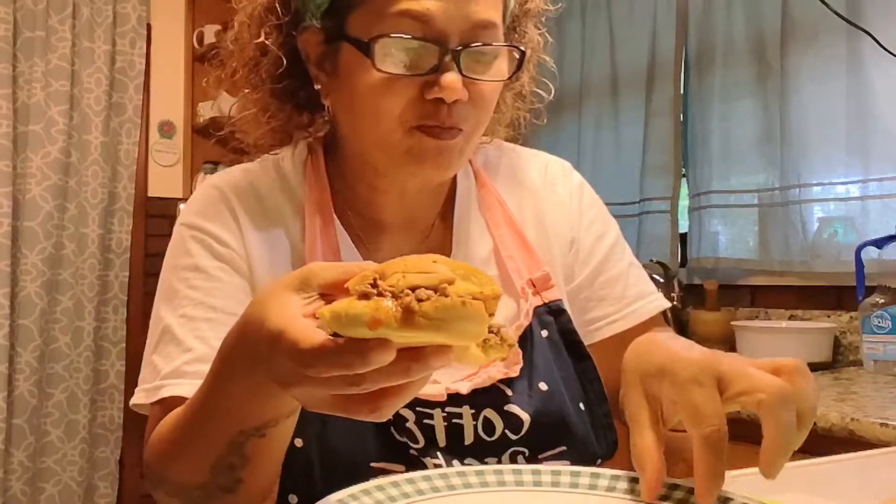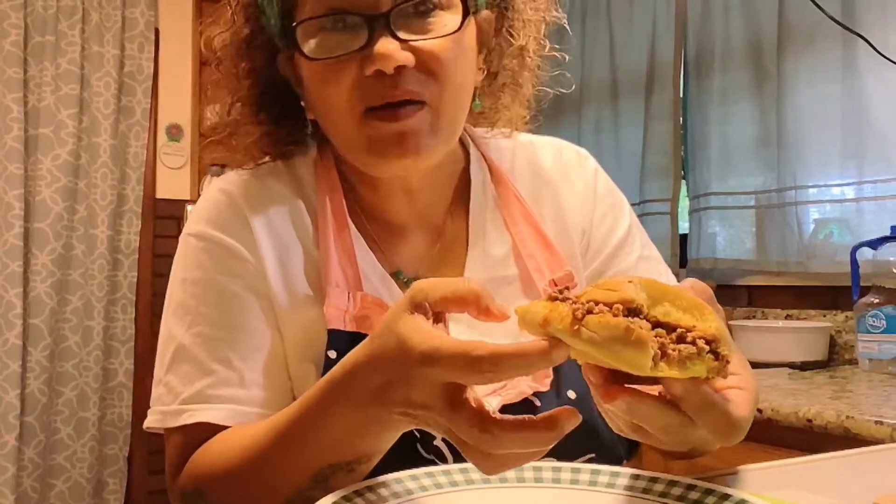You can serve this with chips or french fries. I'm not having any of those today — I don't want to give it to my family with chips — but nacho cheese chips would be yummy too.